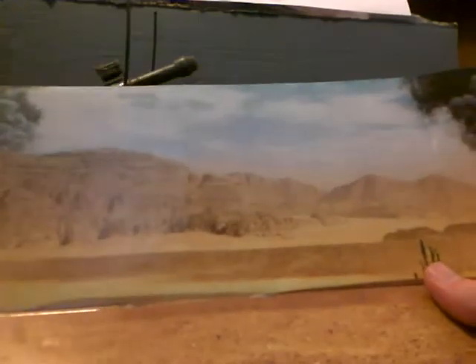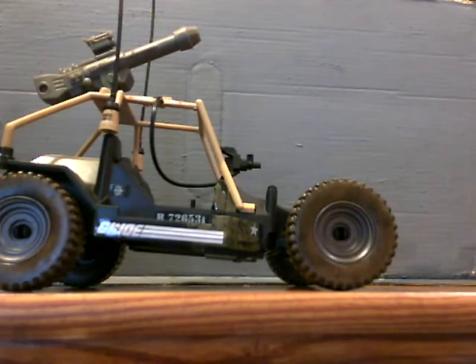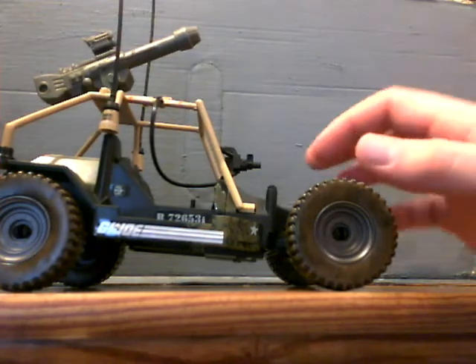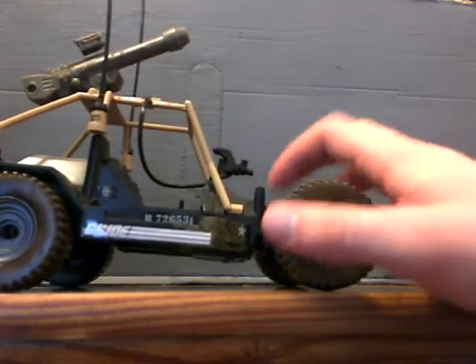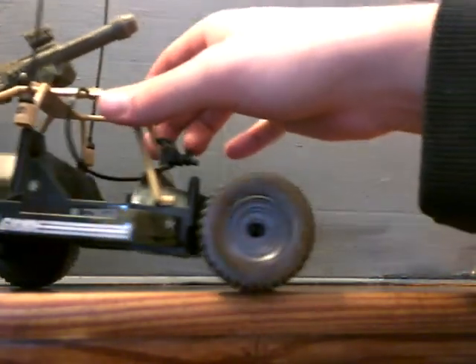The back of the packaging does fold out into a diorama. I'm not really going to get into that because I don't really care. So as I mentioned, this is really, really cheap — very thin, very flimsy plastic — and I wasn't too happy with that.